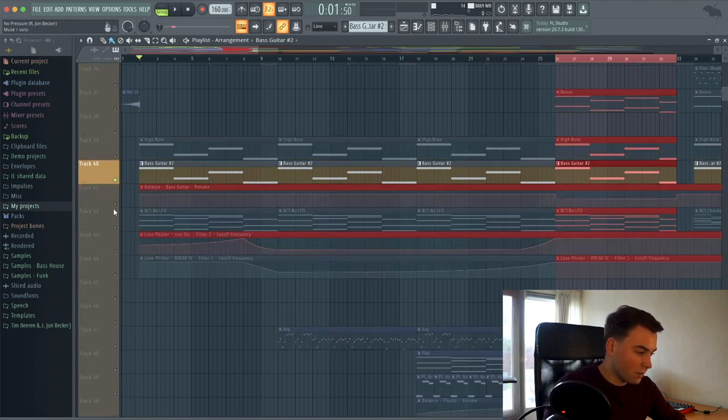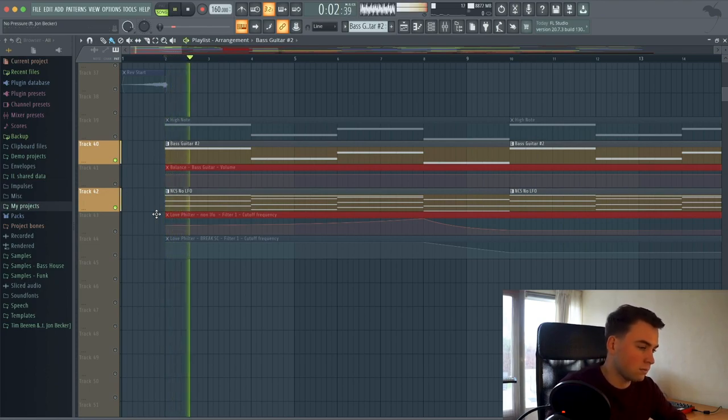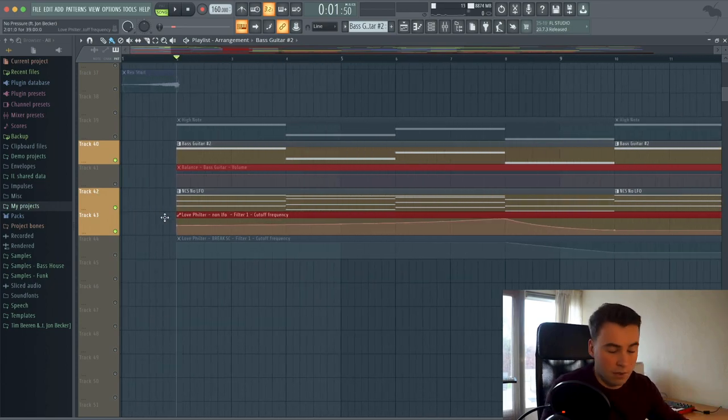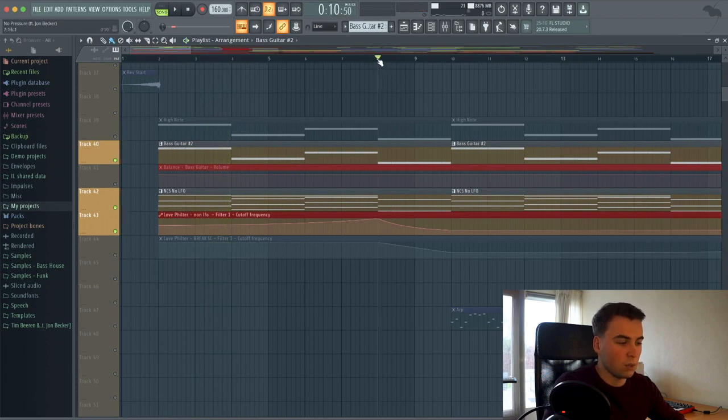We layered the bass guitar with some chords — I called it the 'NCS No LFO chords.' I heard that rhythm in the chords and really felt like it had that NCS feeling. In the beginning of the track, you will hear it with a filter on it — just an easy Love filter from FL Studio — to give that fade out and fade in feeling. You will hear it especially in that part.